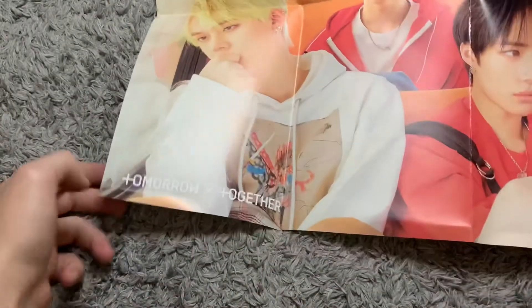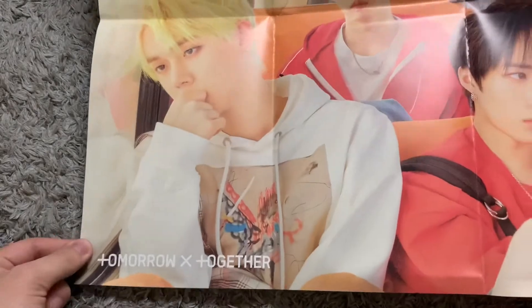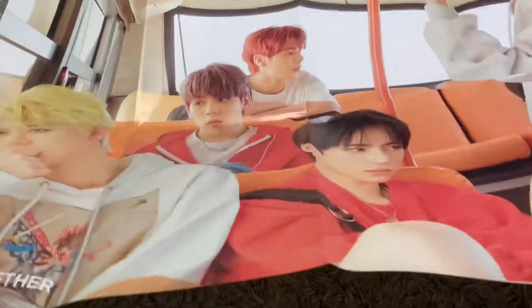And here is our poster. You can see Yeonjun right there. I'm guessing this is going to be just as big as the other ones. Here is the poster — you can see Yeonjun, my bias. But they're all there. It's a big horizontal one. Cool poster. And up in the corner you can see The Dream Chapter Eternity.